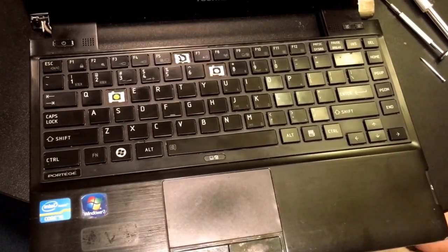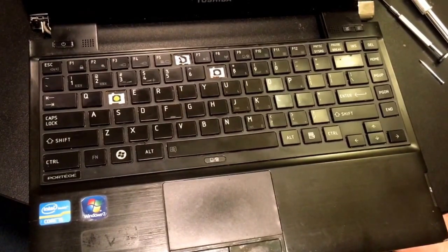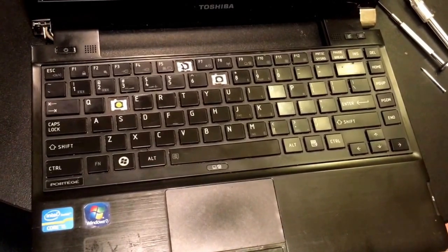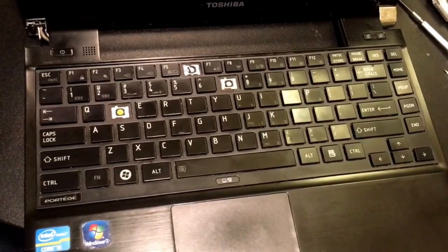This is a video on how to replace the keyboard on a Toshiba Portege P835-S6X. This keyboard replacement is a little different than your standard one, as there are no screws that hold this keyboard on — it's actually glued into the body.